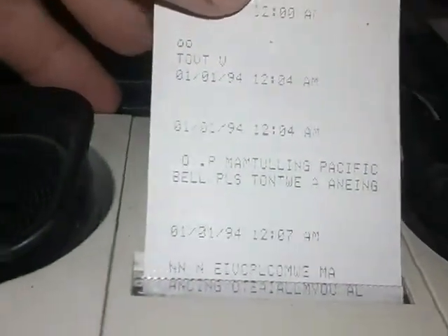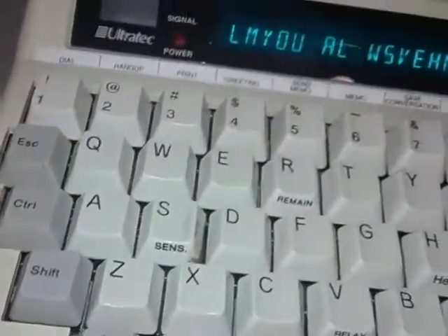Alright, well it printed out 'sound' — didn't do a real good job because I was just force-feeding it some sound. But you can see that the tones are converted — the words are converted into tones — and with this device you have one on each end, and a deaf person could talk to another deaf person or a hearing person.